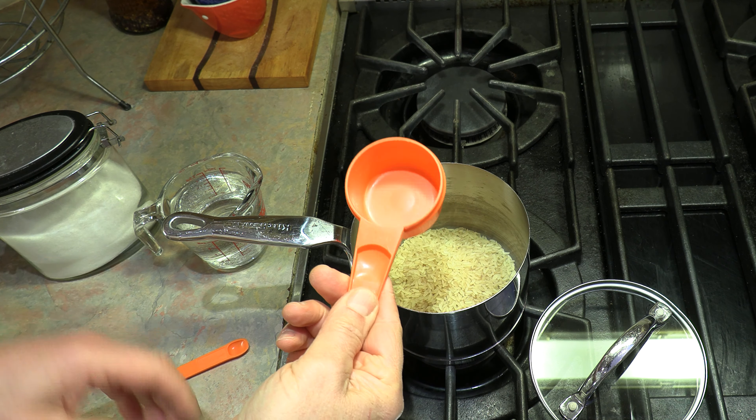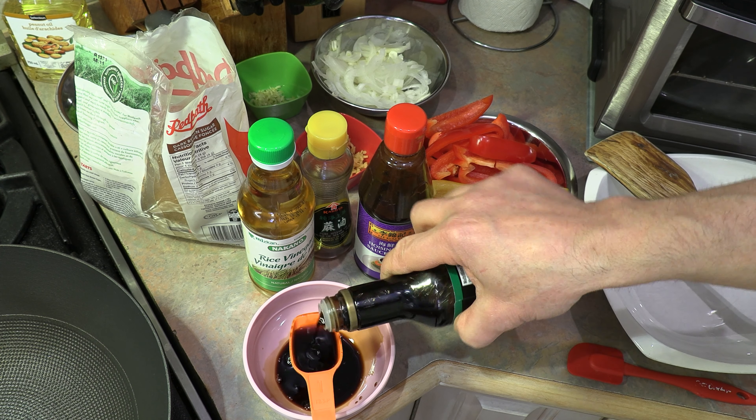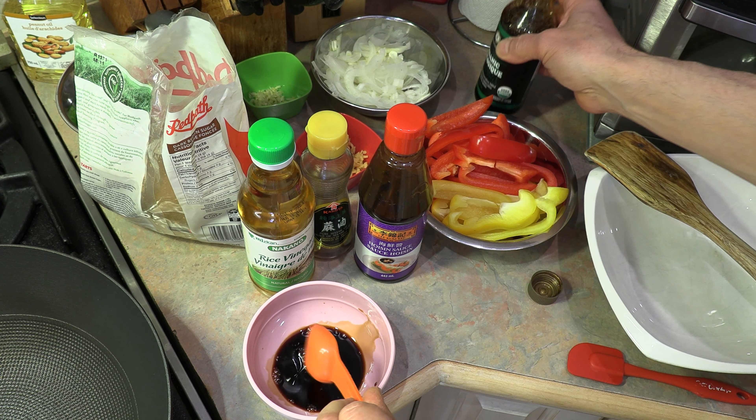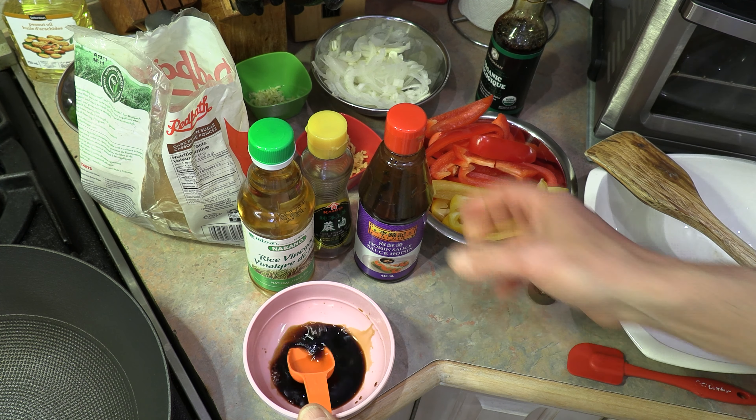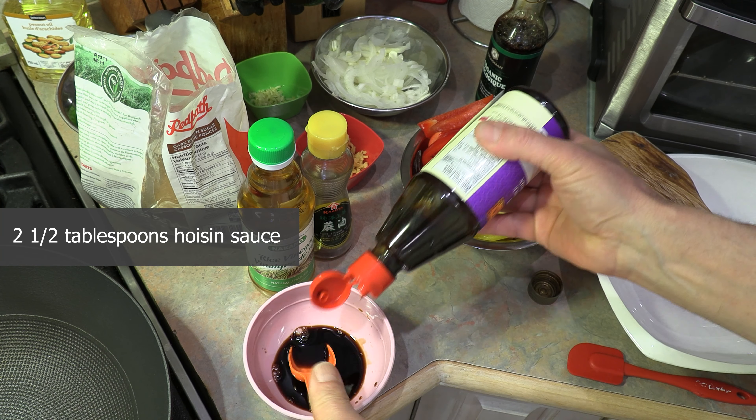Let's bring that to a boil. While our rice is starting to heat up, let's make our sauce. We're going to add two and a half tablespoons of dark soya sauce and two and a half tablespoons of hoisin sauce.